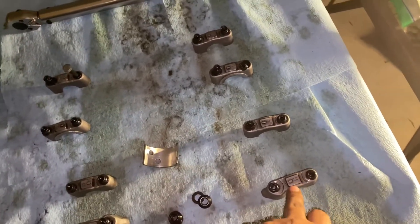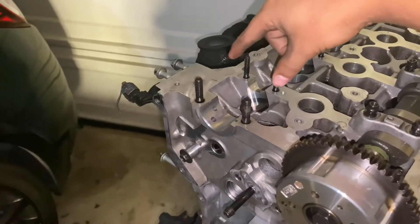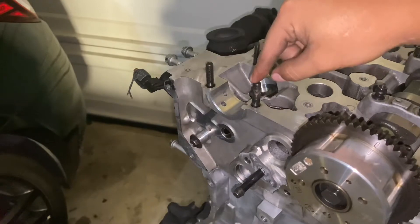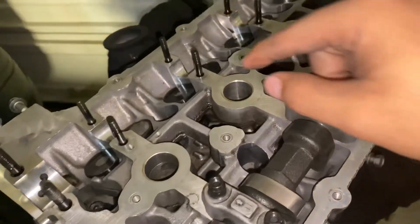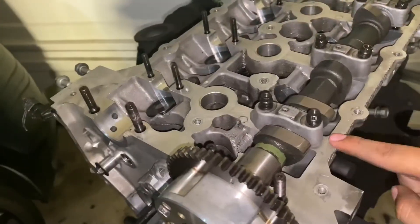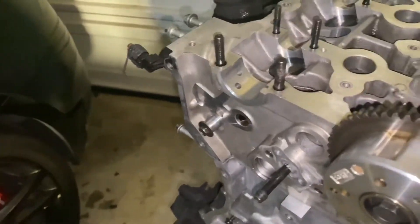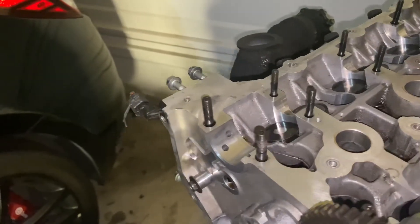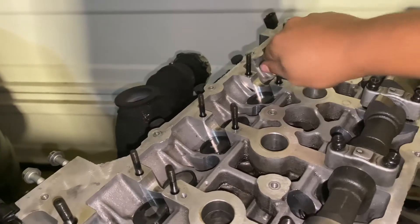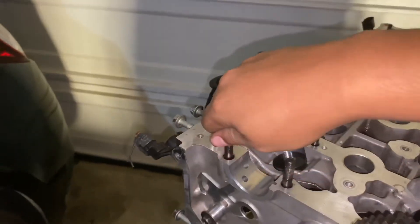I do have the ARP cam tower stud kit. It comes with small studs and bigger studs. The bigger studs go up on top — positions one, two, three, and four. The smaller studs go along the cam holders. When installing these, ARP says to just get them finger tight — you should be able to pull them out with your finger. That's all you're going to do, same as everything else ARP says.